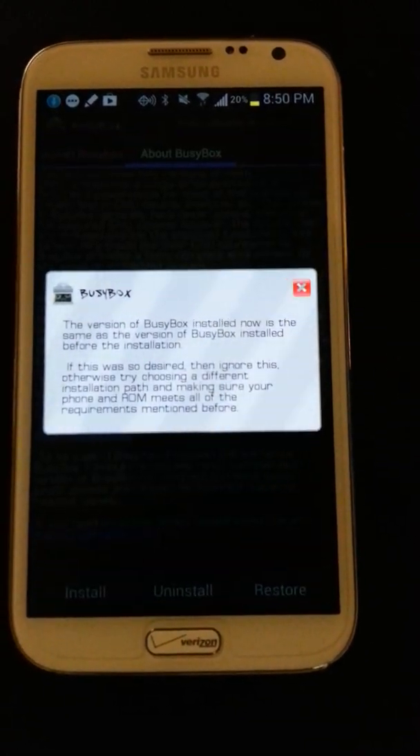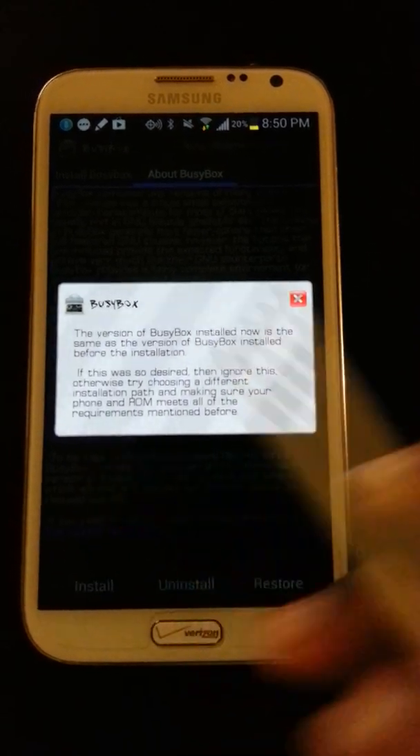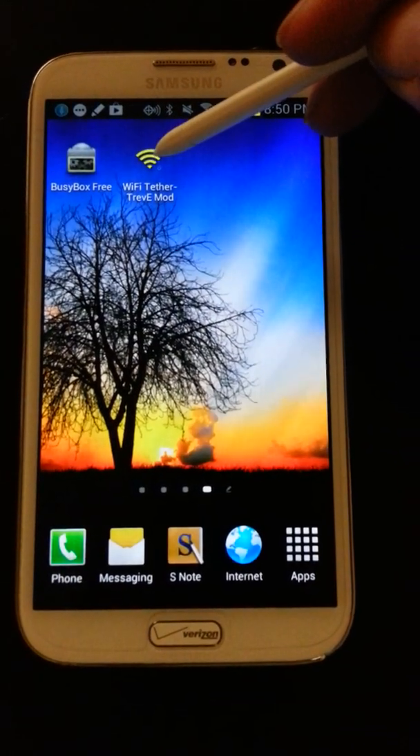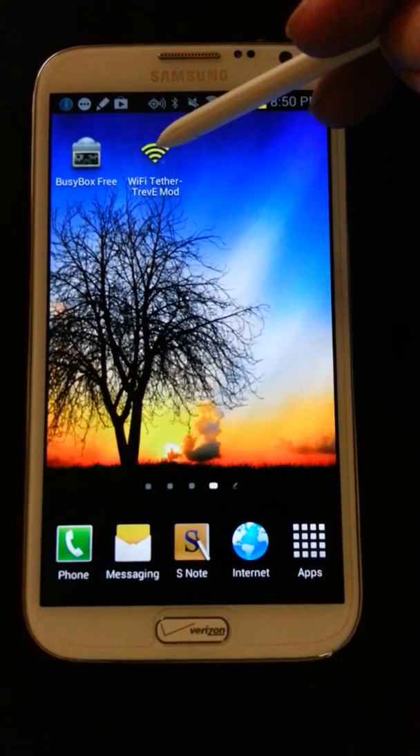You may have different options; just as long as you install it, it will be fine. The next thing you want to do is go ahead and install the Wi-Fi Tether TREV-E mod, which I'll provide a link for in the description.